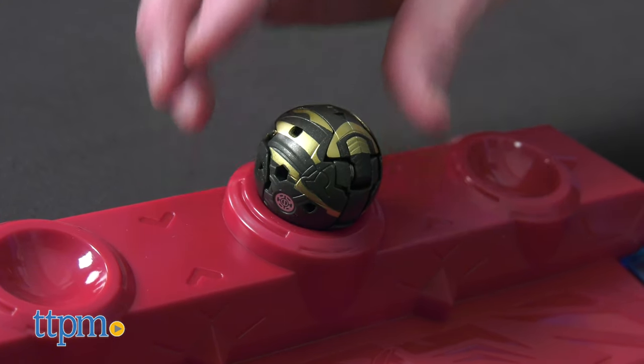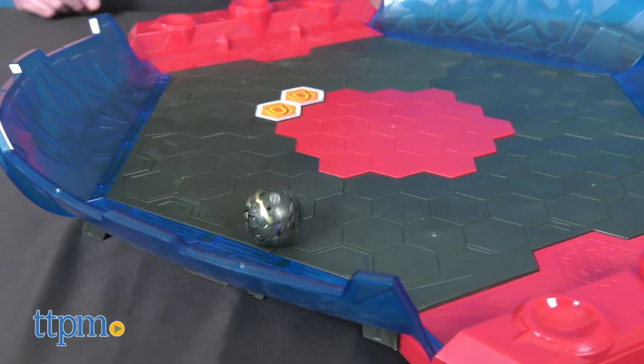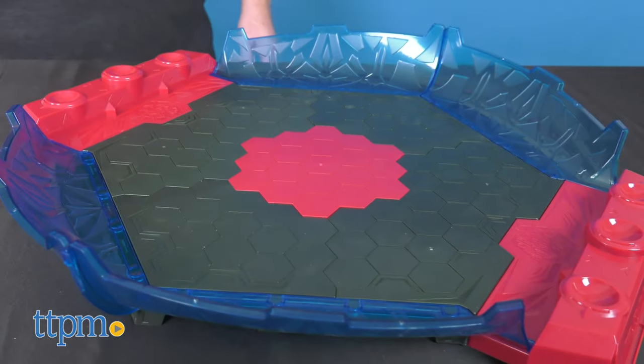This Coliseum is a must-have for Bakugan fans ages six and up, taking your Bakugan battles to the next level. Some assembly is required. What do you think of this playset? Let us know in the comments below.